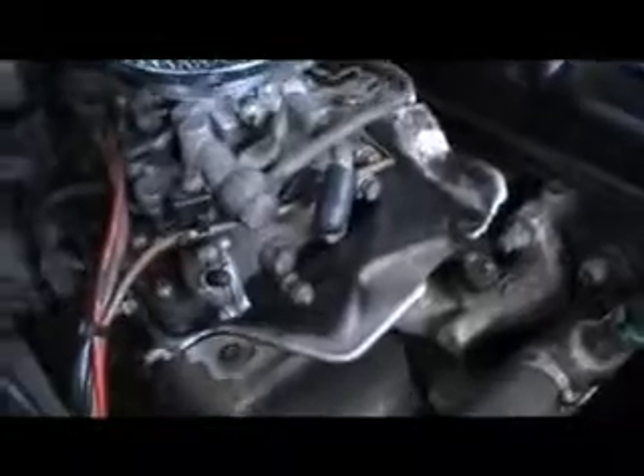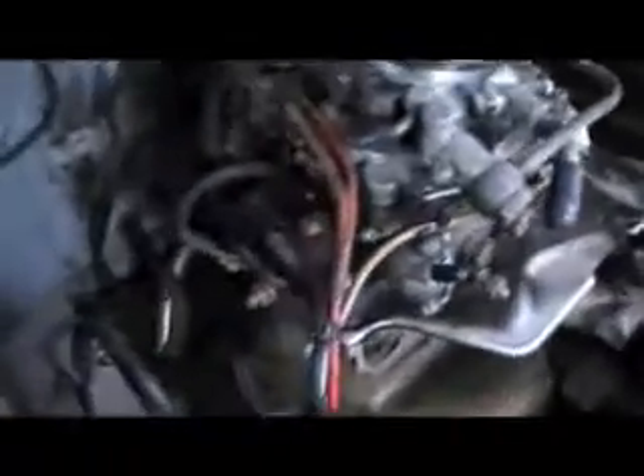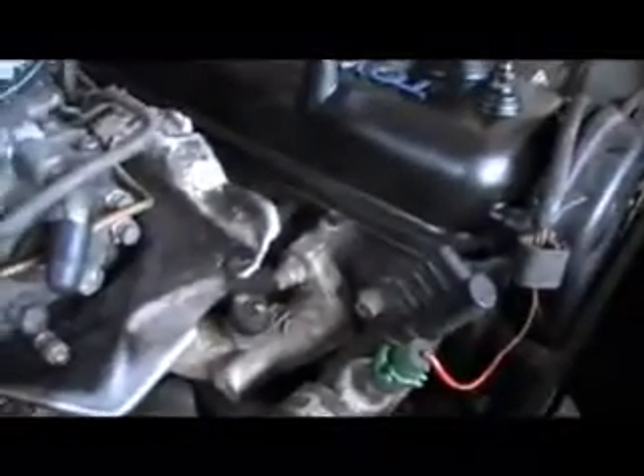Next question: how did I get this car to run so good without all those pesky vacuum lines? Well, to tell you the truth, it was all trial and error. You just delete what you need, which is basically everything. I left one — the most important one — being the vacuum advance. Everything else is gone. Use a lot of vacuum caps, because there are a lot of places to cap off. And as long as you set the idle speed between 950 and 1,000 RPMs, the car will sound just fine and it will run great.